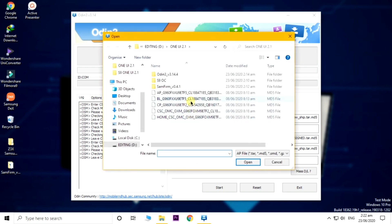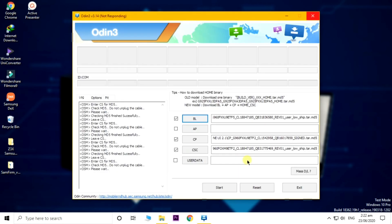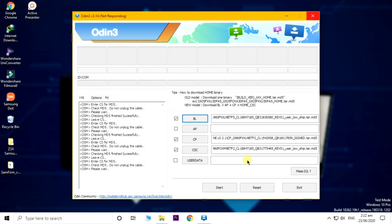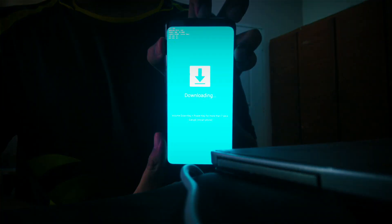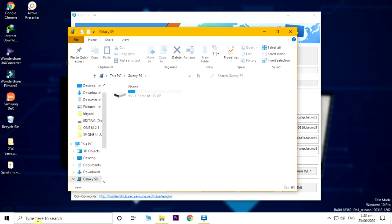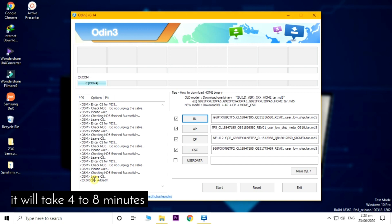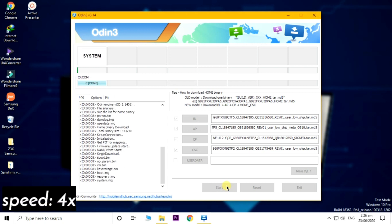This is the AP file and it takes a lot of time to load because it is the biggest file, so you have to wait a lot. Now it's time to put your phone in downloading mode. Press volume down plus the power key and Bixby at the same time after turning off your phone to go into downloading mode. Now we can start flashing the software. Your phone will show up, and if it doesn't you have to download the Samsung drivers. It will take about 4 to 8 minutes depending on the speed of your PC and your solid state drive or hard drive.